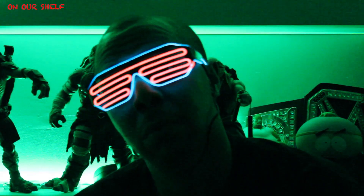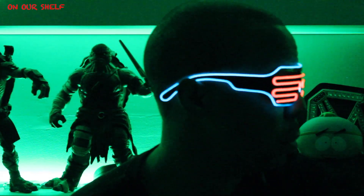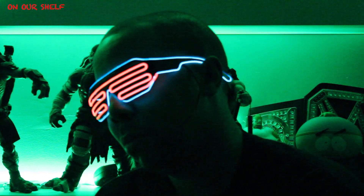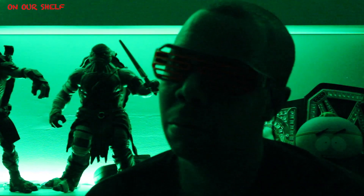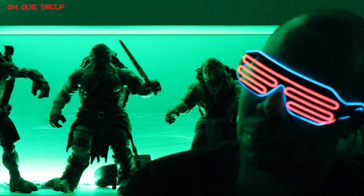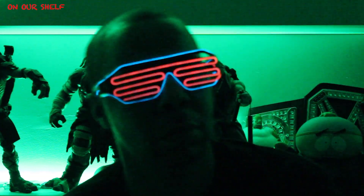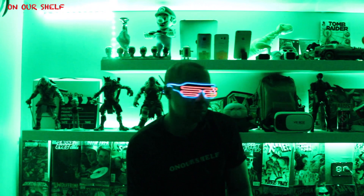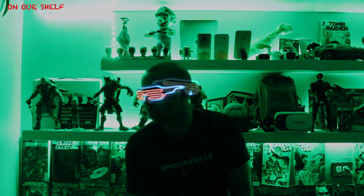This is how they look in a pretty dark room, kind of like a nightclub setting. And here they are in a pitch black setting — they look really cool.